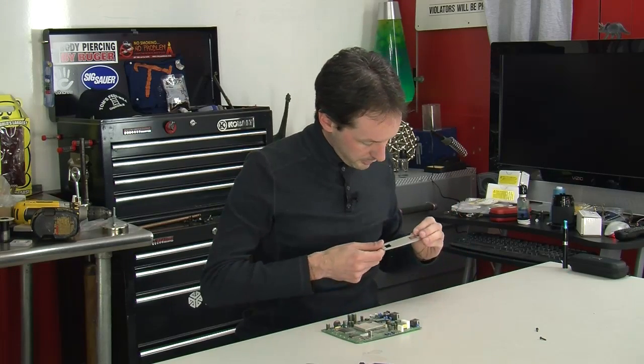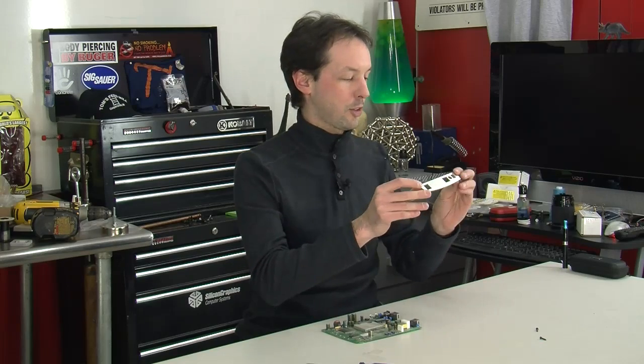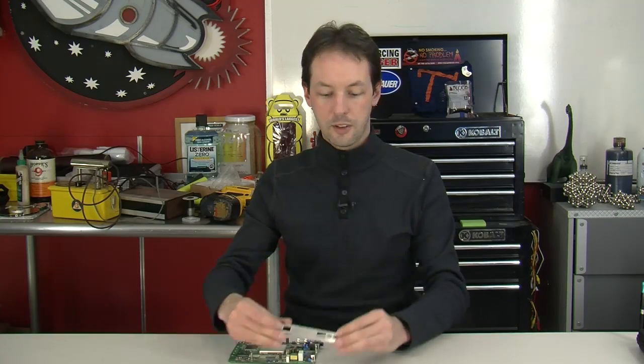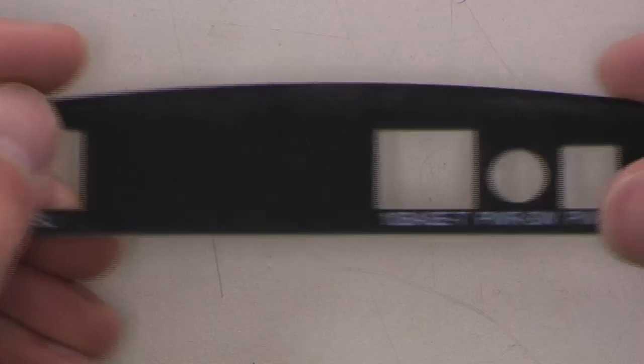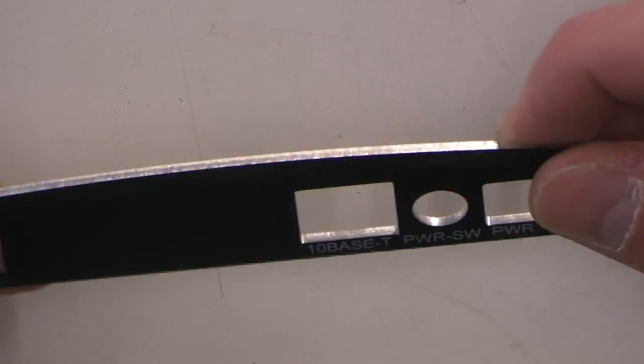That's actually made of metal - shut up, I'm surprised! It's metal, it's like stamped. The whole thing's plastic except for this one backplate. That's a serious piece of work. All right, now inside we've got this giant chip box.